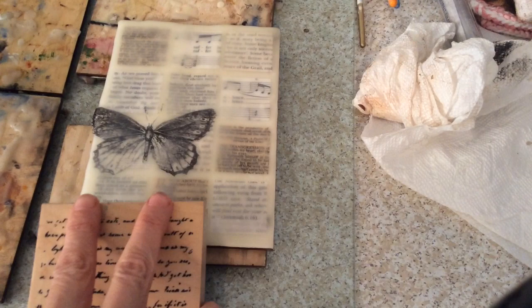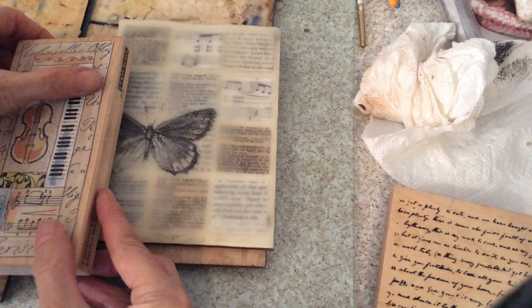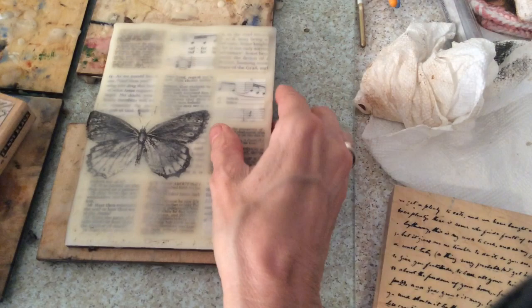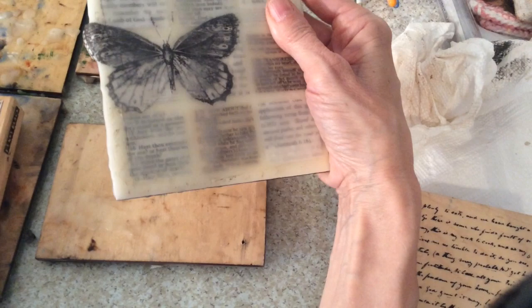Now, in order to make some marks, I'm just pushing some of my stamps into the wax, which is not completely cooled. If it's too cool you won't get it printed and you have to push really hard. You also don't want the wax too warm or you will pull it up and it will get on the rubber of your stamp. Just want to make marks all over the place to add interest to the piece once I add the oil paint pigment sticks.